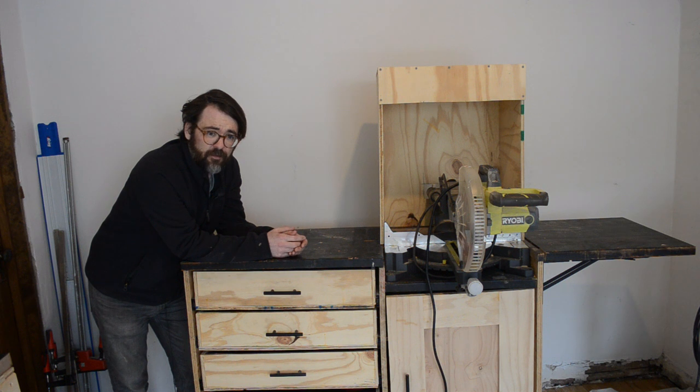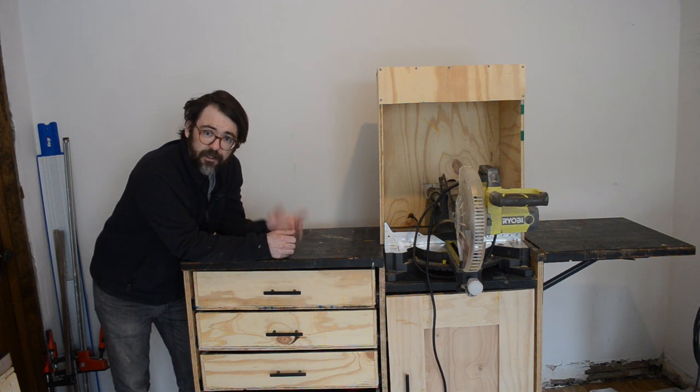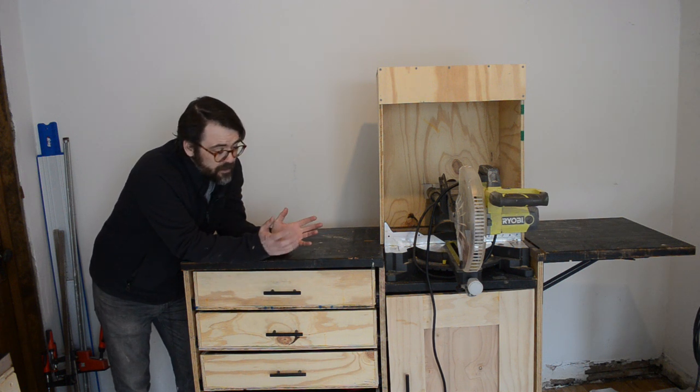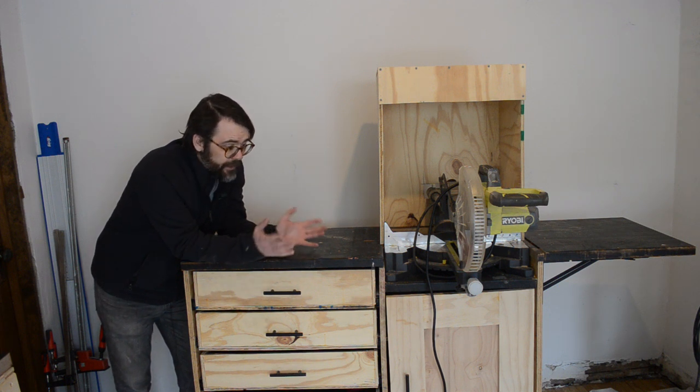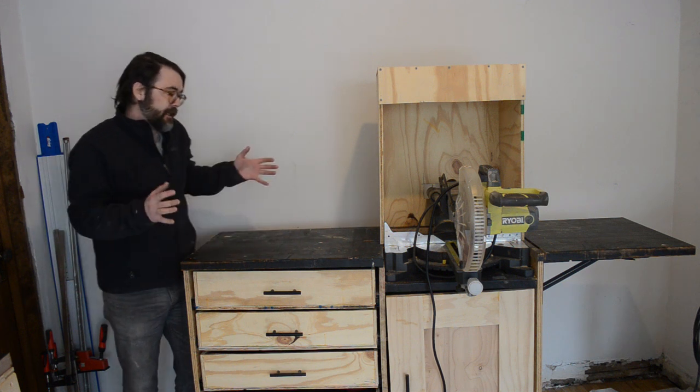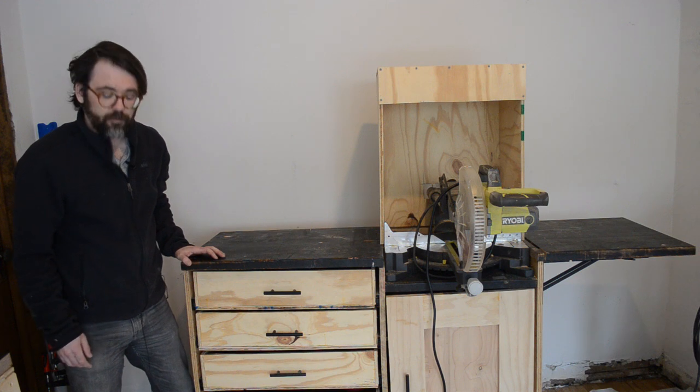I'd really appreciate it if you guys leave me some comments. I know this is not the most polished build you're going to see, so feel free to tell me it's not the best build you've ever seen and I'll be happy to agree. Any other questions or comments are really cool to get from viewers. With that introduction taken care of, let's get to work on finishing this project so we can get on with the next one.